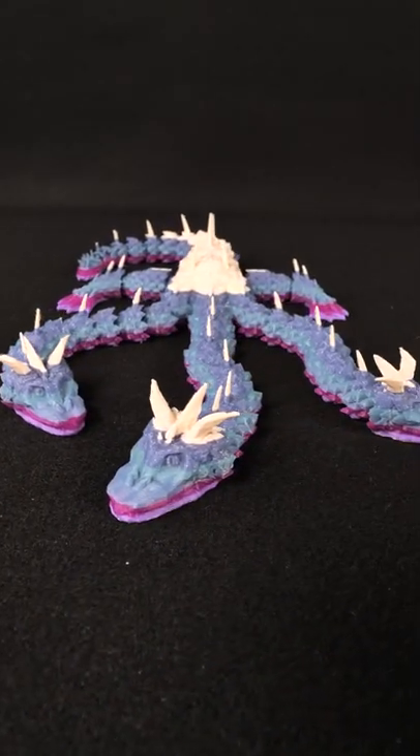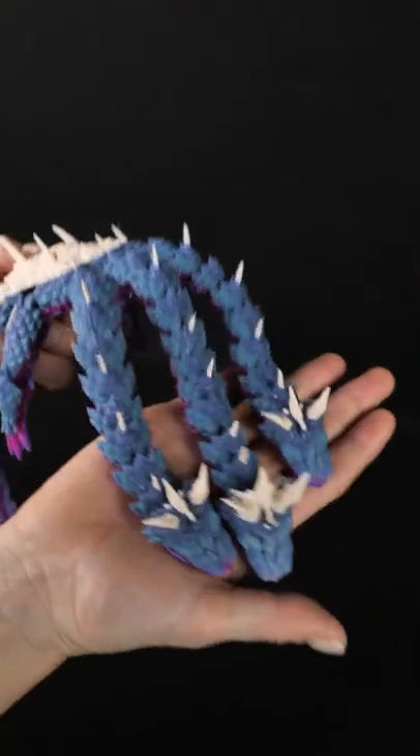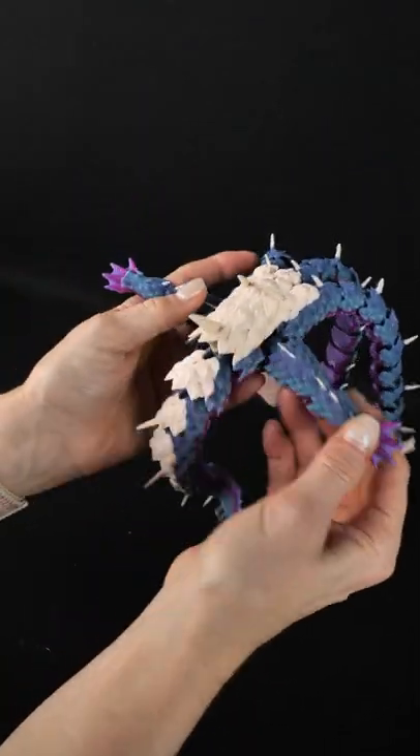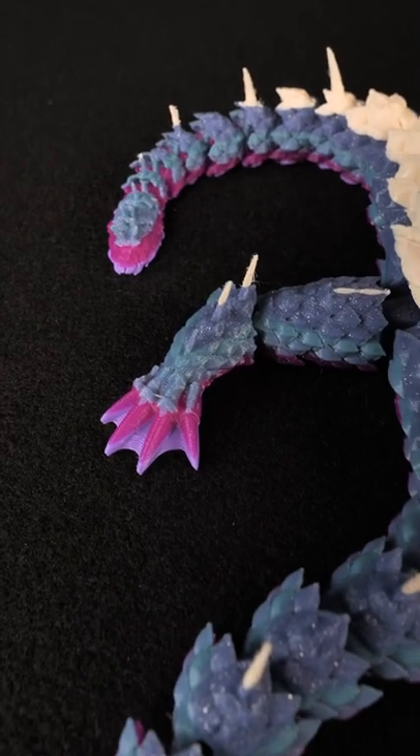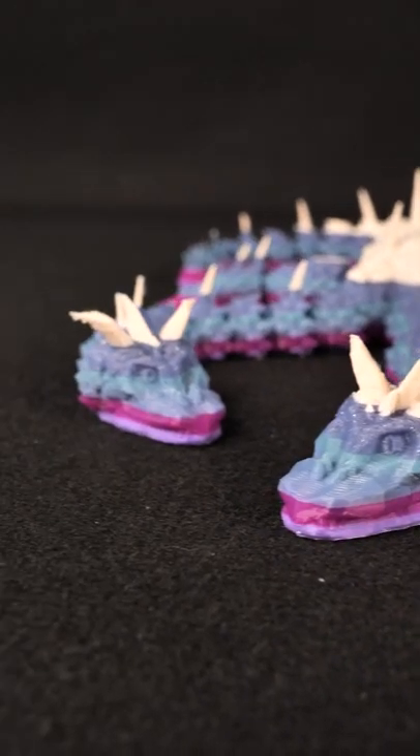So if you're interested in printing these yourself, you can go to Colts3D.com to download them. And I don't sell printed models, but I've been trying to build a list of authorized shops that do, so check out the link in my bio and let me know if you're an authorized seller, and I'll add you. Happy printing!